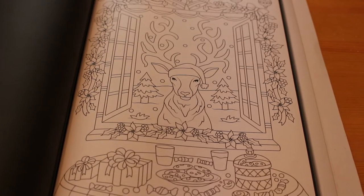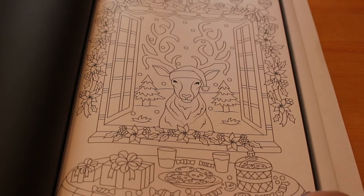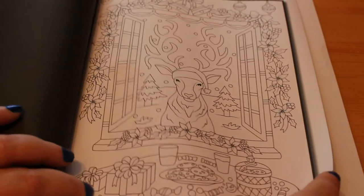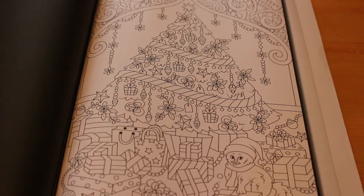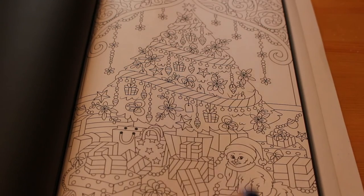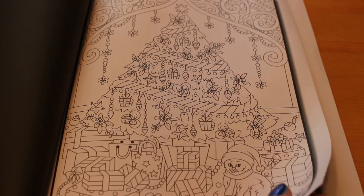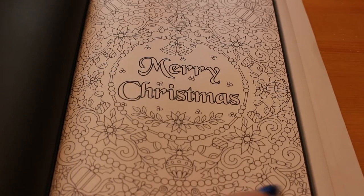That reindeer again, but this time he's sticking his head through the window! This one is cookies and milk for Santa and his reindeer — we always left a glass of rum, I wonder why. This Christmas tree is lovely — and is that a dog or a cat? There's a cat at the bottom — Christmas cat! I love colouring in the presents. Merry Christmas! And that's the last one in the Jade Summer Christmas colouring book.